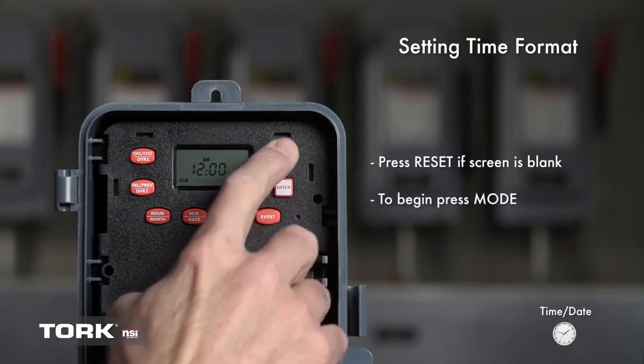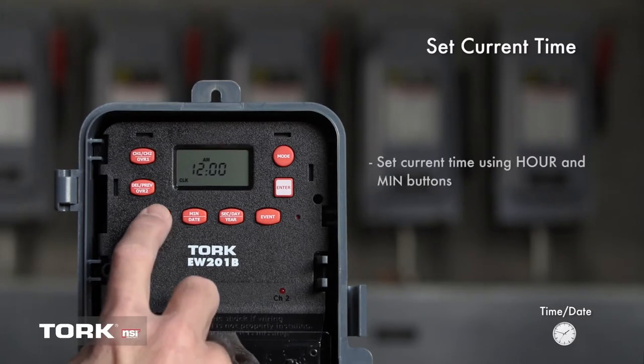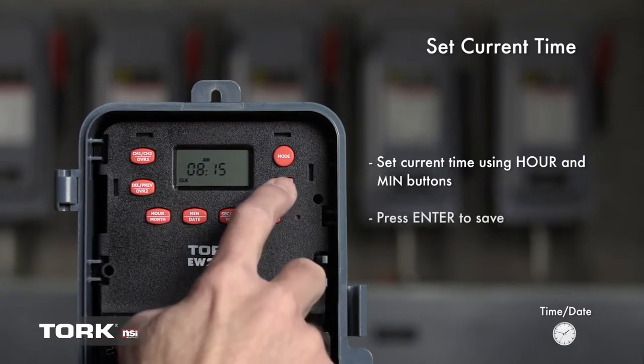Press Mode to begin. We are now going to set the current time. To set the current time, press the hour and minute button. We will set the current time to 8:15 a.m. Watch for the change from a.m. to p.m. Press Enter to save.